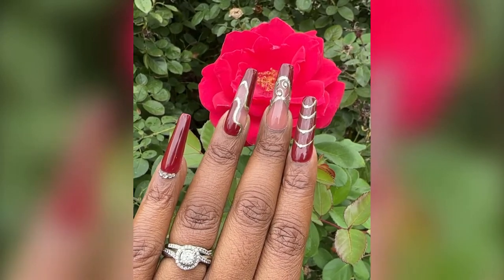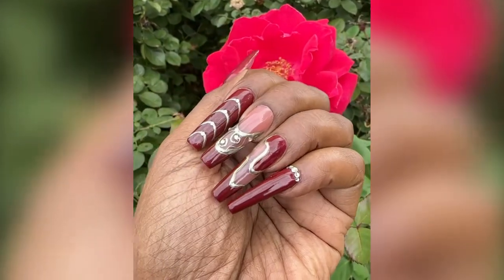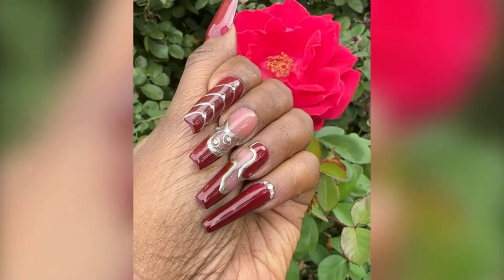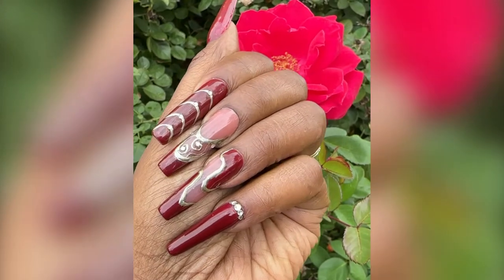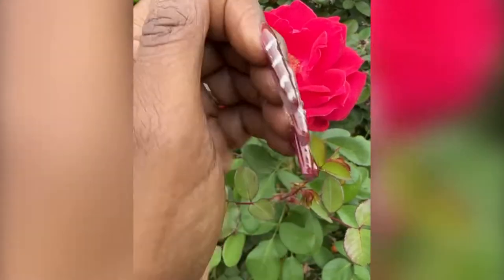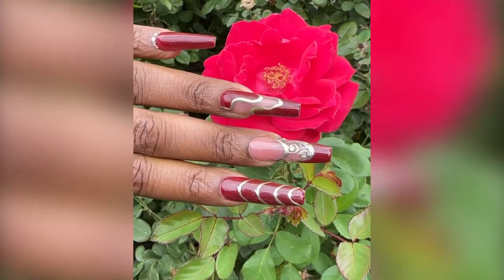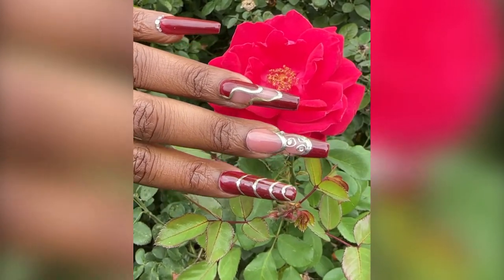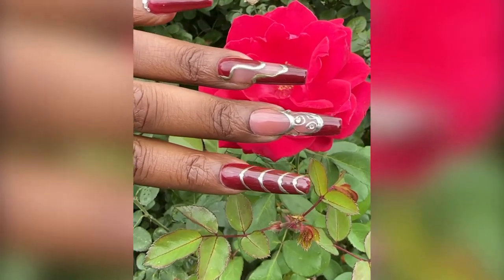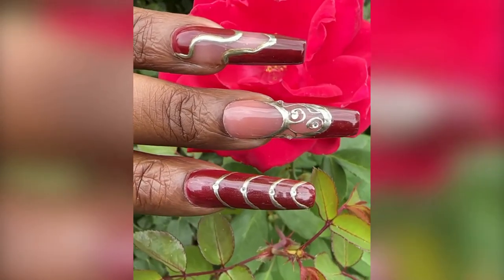And there is the finished product — I had to take the video in front of the single rose I have left on my rose bush, but I think it turned out good. I like the method of using the extension gel, but it is a little longer. I don't think I would replace using acrylic or hard gel on a paper form for it, but it's still a nice method. The only thing I wasn't sure about is that metallic gel, but the color I love, and the extension gel I really liked. So you guys let me know what you thought about the set and about the products.